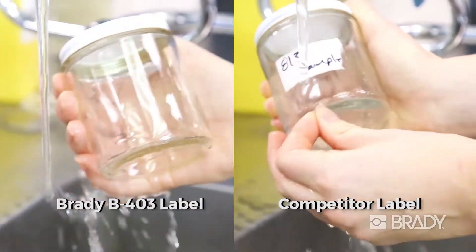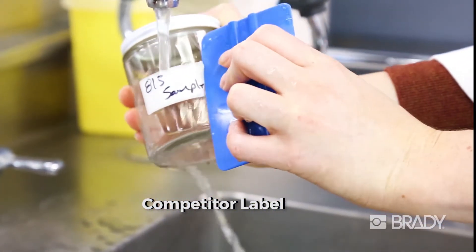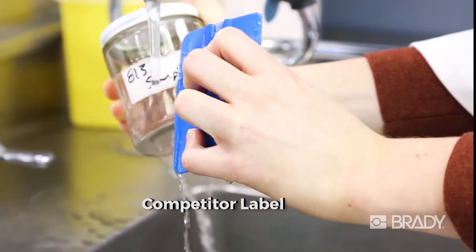As you can see, there is no trace of the B403 label. This eliminates labor required for label removal and allows for easy re-identification.